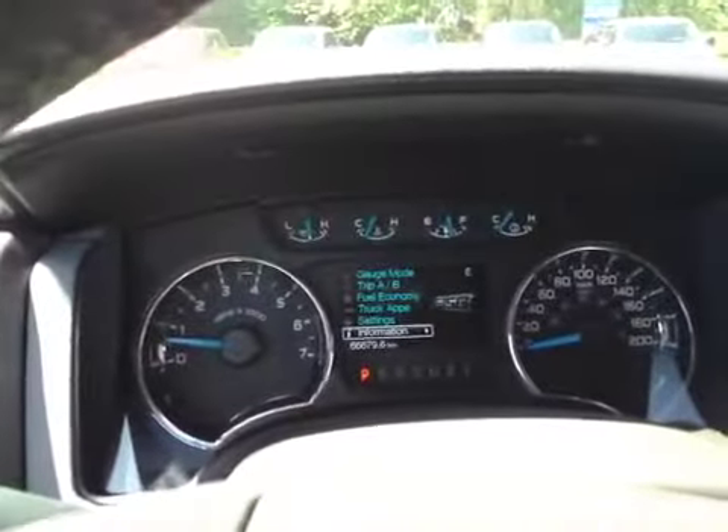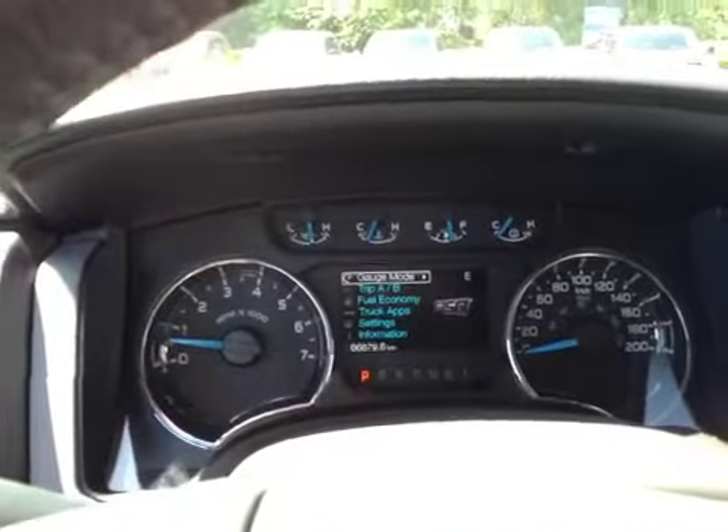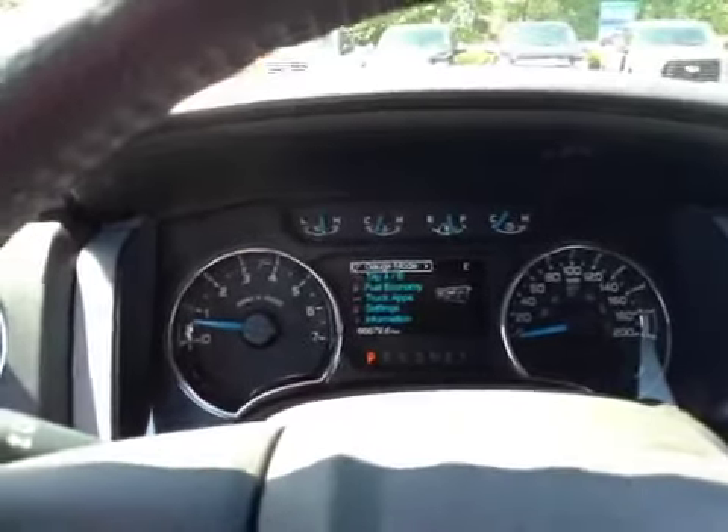On the dash, you have information, settings, and truck apps for the economy, Trip A, Trip B, as well as gauge mode, each having menus within them, plus the speedometer and tachometer.